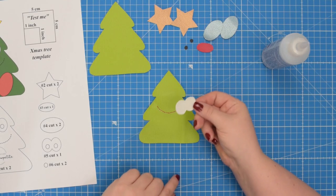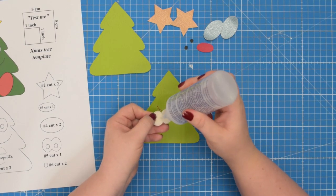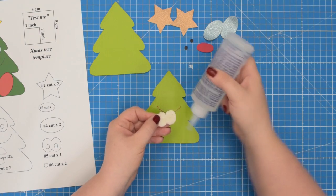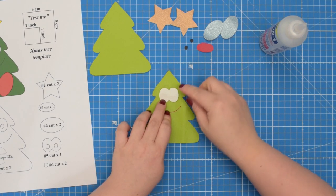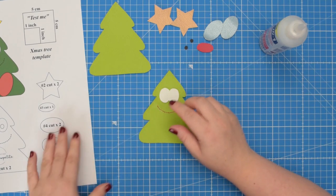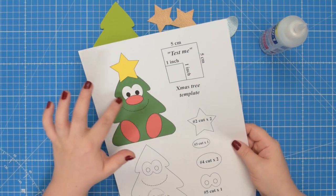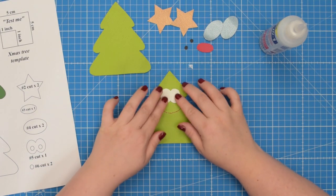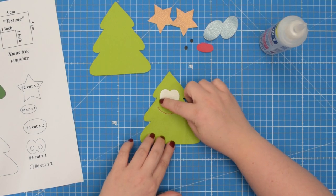Next you're going to take number five pattern piece — that's the eyes — and add some glue to the back of the fabric just at the center. Then we're going to place it on top of our Christmas tree. I'm going to eyeball it, but you can always look at your pattern piece or the template to figure out the placement of your eyes. Once the glue is dry you can take this to the machine and topstitch around the entire piece.